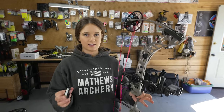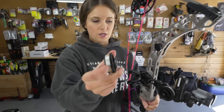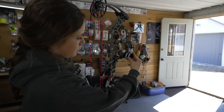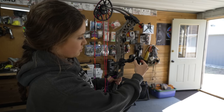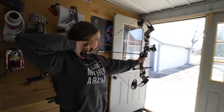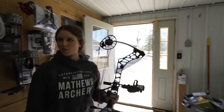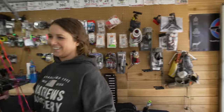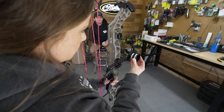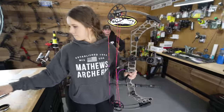Everything is very much a guesstimate because my arrows are different. But this is my sight tape and you can see the spacing between 20 and 30. In order to kind of guess where to dial your setup tape, I'm just going to compare them. Zero would be 20. The arrows are different, so I'm not going to dial quite so far — maybe like here-ish, just to get close. Dialing to about 27-ish.